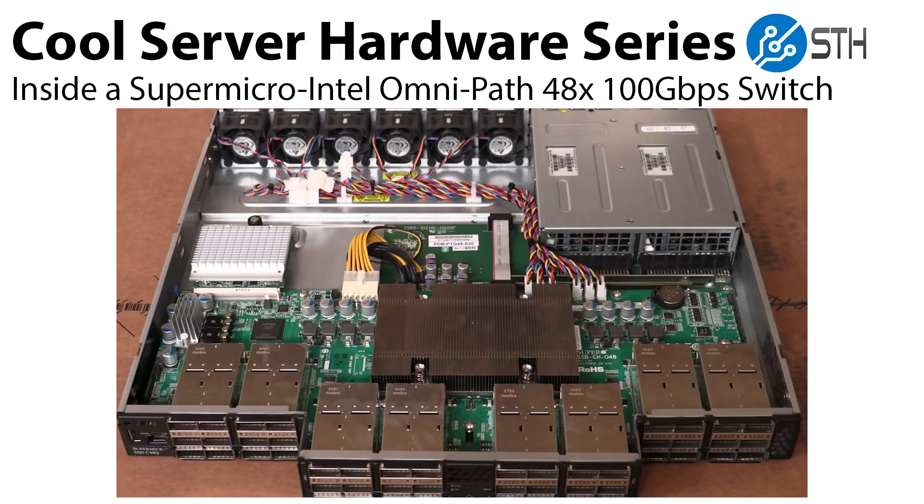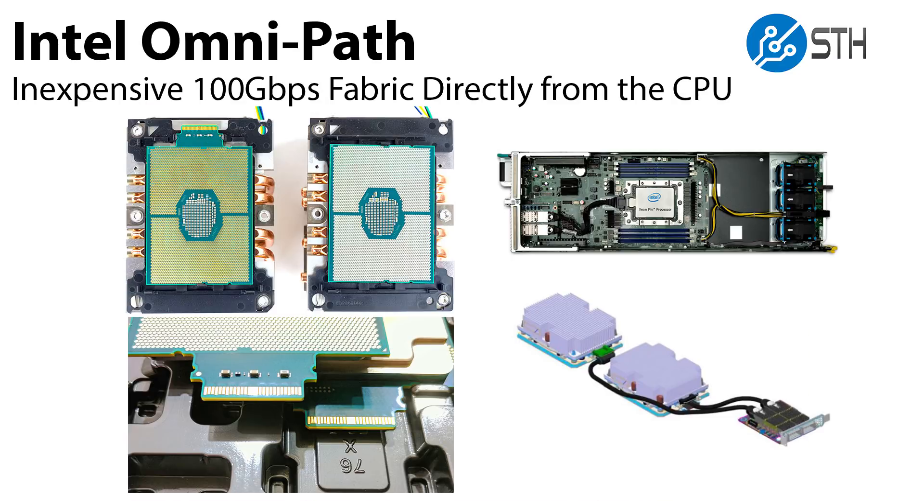So Intel OmniPath. OmniPath was started as a 100 gigabit per second fabric to really compete with both InfiniBand, which Mellanox was championing, as well as Ethernet in the high performance computing space.